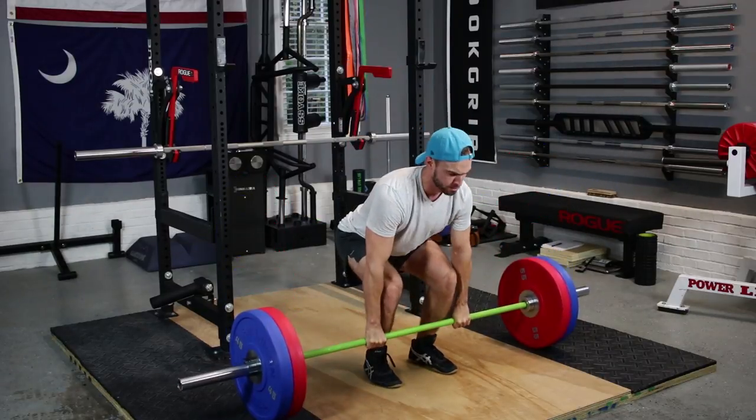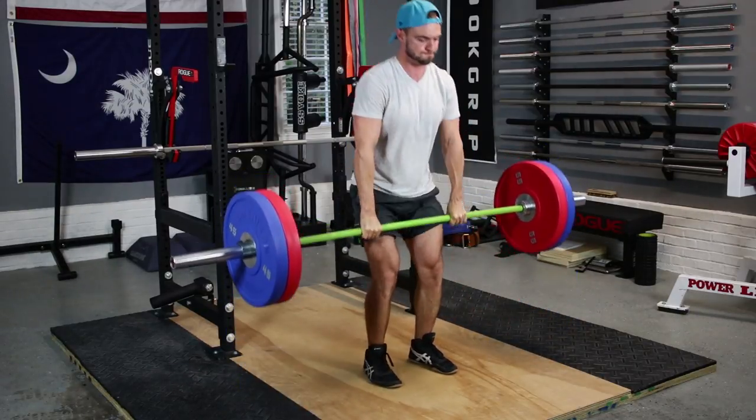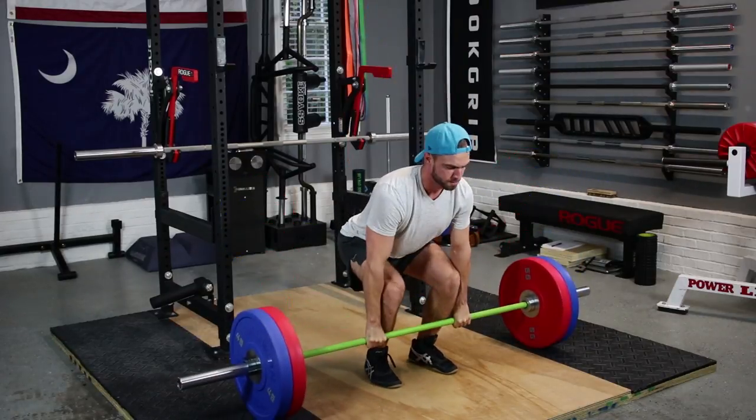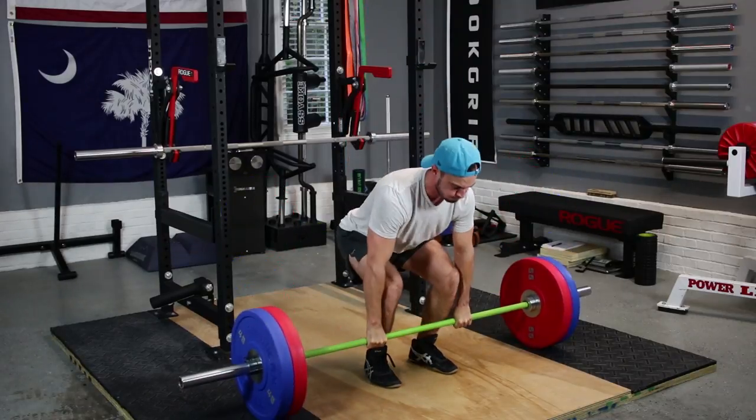You can really use it like a deadlift bar and get some overload training, or you can just use it as a change-of-pace bar and get away from that 29 millimeter stiff power bar shaft you may be used to. On squats, I'm not really using this bar on back squats because there is no center knurl, but because of that smooth center, I do like it on front squats.